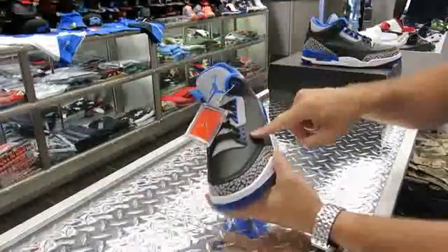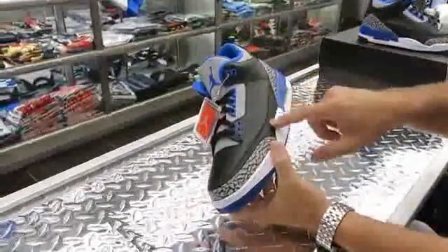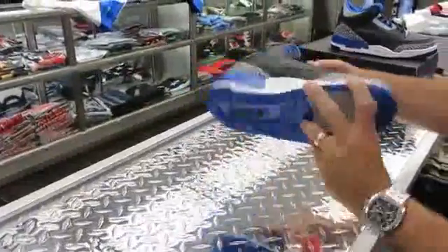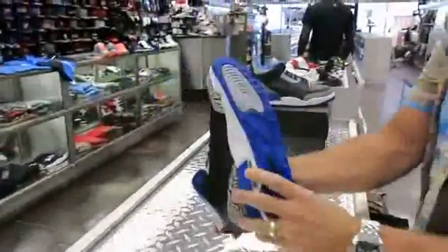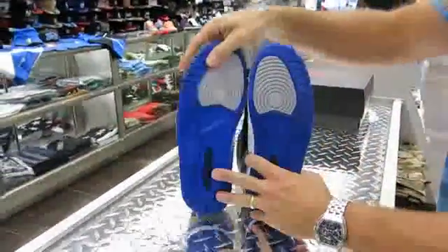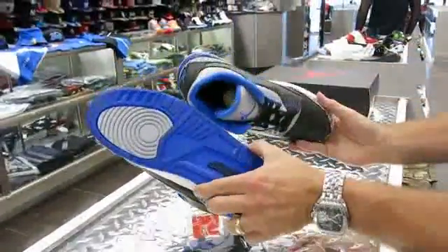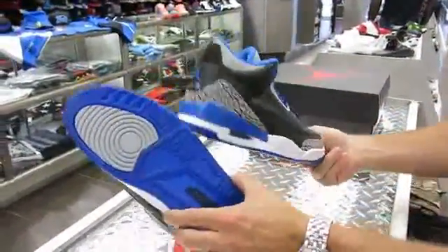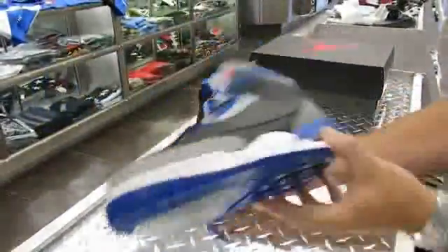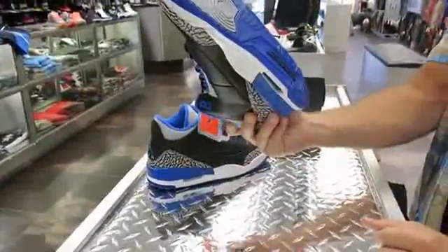The leather is a nice tone on the upper toe box, and the side panel is a very smooth nubuck on the sides, with the elephant print of course. Looking at the bottom — it's almost like an ocean blue, not quite the Sport Blue. You can see it's a slightly different shade of blue, almost like a deep part of the ocean. I really like how it looks with that ice-blue, ocean-blue bottom.